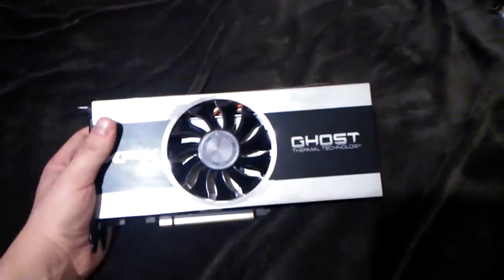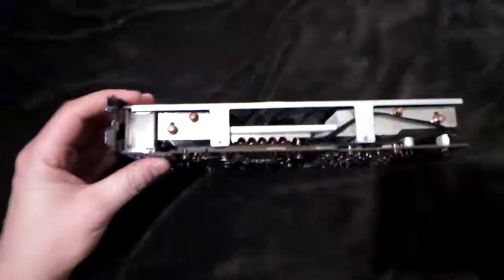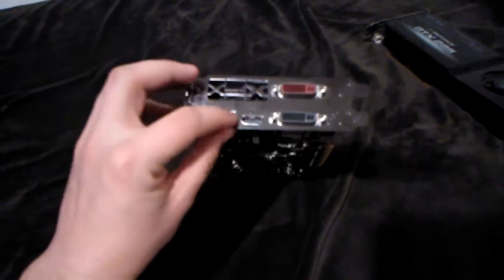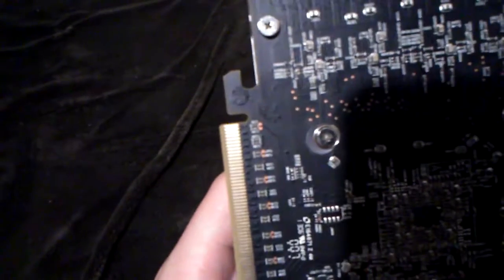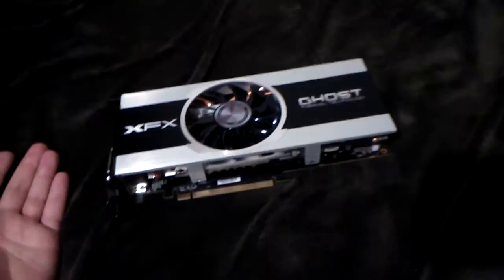I also have a stronger one — this beautiful XFX Ghost thermal technology card. It's aluminum, really massive but not really heavy, and very beautiful with those heat pipes. It also has very modern connectivity: dual DVI, HDMI, and many DisplayPorts. It's a 7870, so it's like a 280X card almost, maybe just a little lower on the clocks.